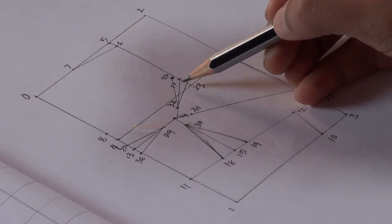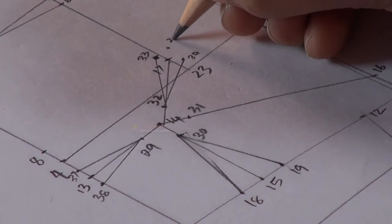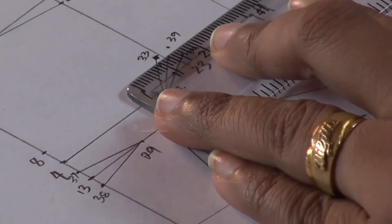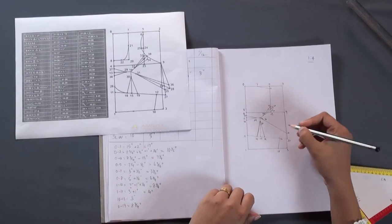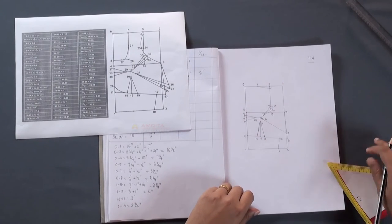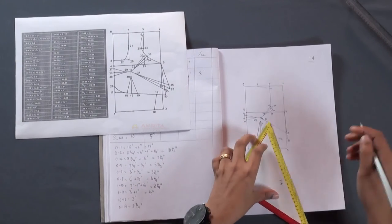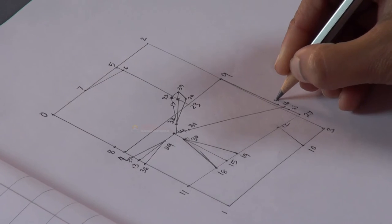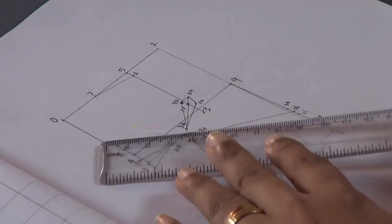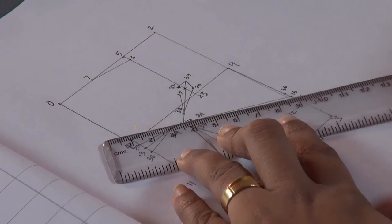Then from point 17, measure half inch outwards and make a mark — this will be point 39. Now join points 33 and 39, and points 34 and 39. From point 16, measure half inch on either side — these will be points 35 and 36. Now join points 31 and 35, and points 31 and 36.